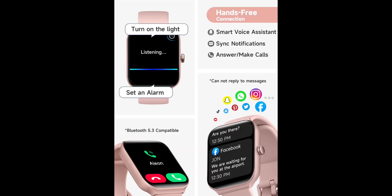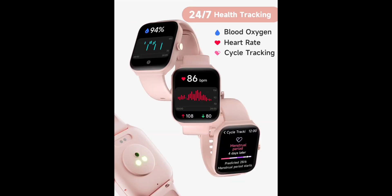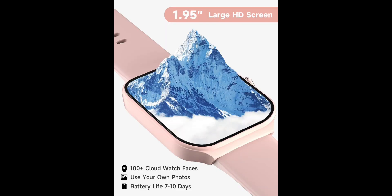Track your health and fitness goals with the Tuber Fitness and Activity Tracker. The fitness watch can monitor your heart rate, blood oxygen, and stress levels in real time, and alert you if anything is abnormal. With over 100 different sports modes, the Activity Tracker allows you to easily track your steps, calories burned, distance, and speed. With IP68 waterproofing, the watch is perfect for swimming and any activity.